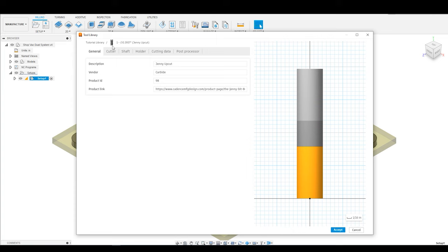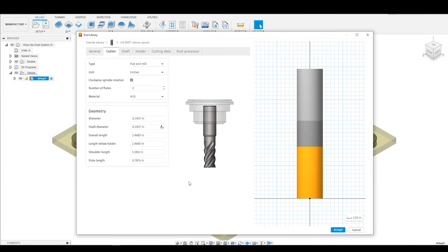Now we're going to move to the next tab, which is the cutter tab. The cutter tab is the most important in terms of what we're going to need for actually creating our bit digitally. You can see the type we've already described. You can go from inches to millimeters, set spindle rotation, and the number of flutes. This is actually only a two-flute design, so I'm going to turn this down to two. And this is a carbide bit, so you can select the material from the drop-down.